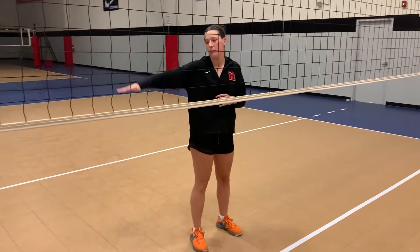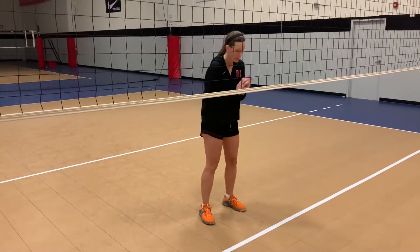Now we're going to move into crossing over for blocking. This is going to help us cover a much longer distance. So again, you want to get in your blocking stance.